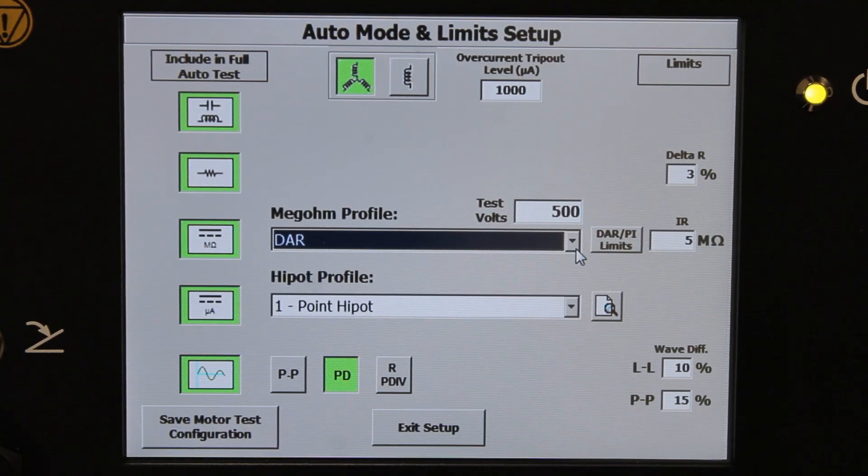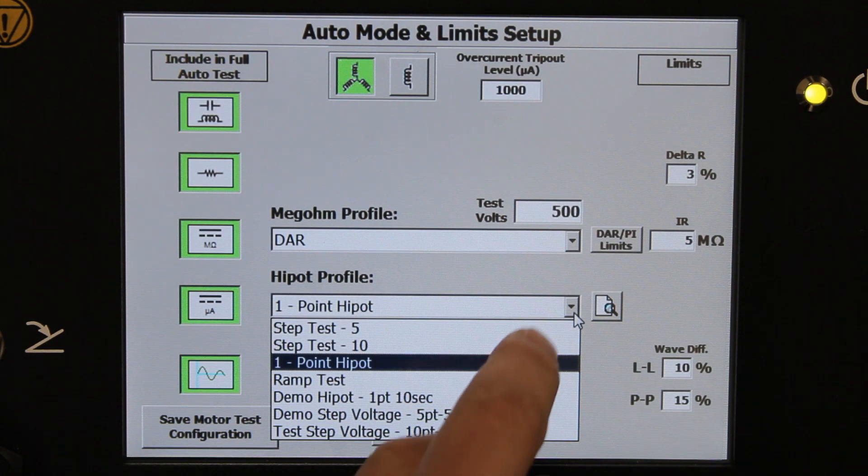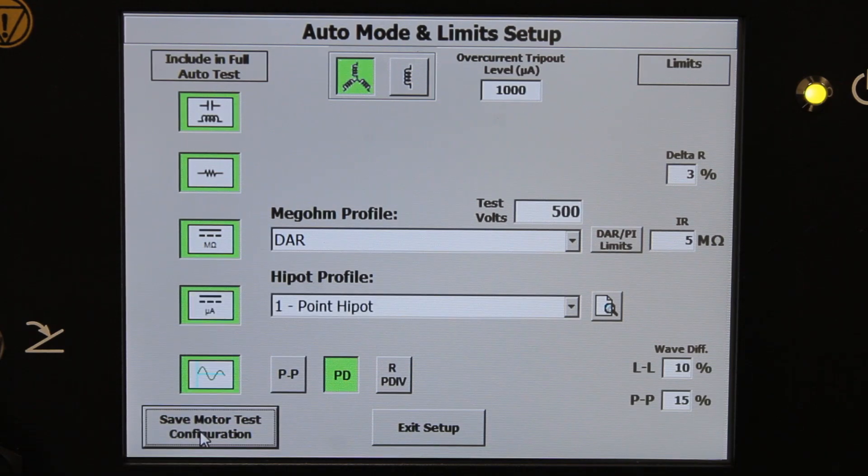Similarly for the DC Hypot, we're going to do a one-minute one-point test, but you have the option of doing a five-point step test, ten-point step test, a ramp test, or you can define your own test sets. Click "Save Motor Test Configuration." This is now stored, so next time you test this motor, no setup required.